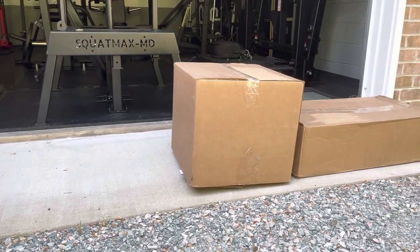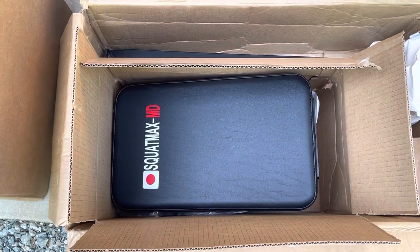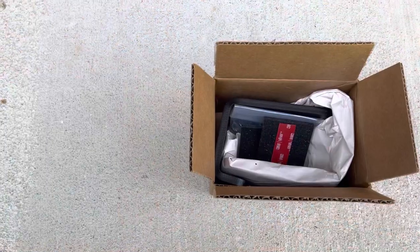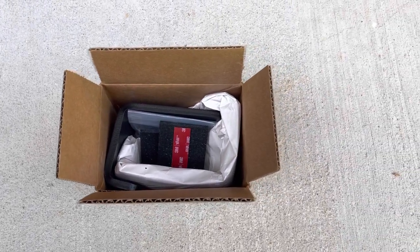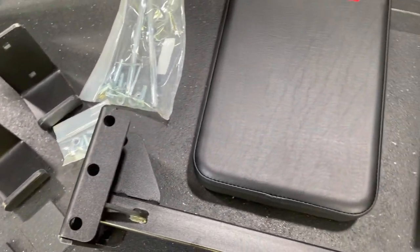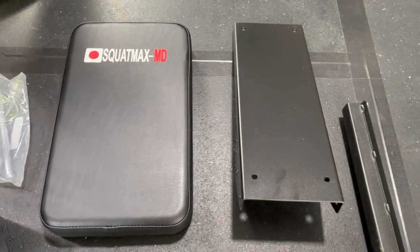I ended up liking the SquatMax MD so much, I got every add-on available. Within days, the row and hip thrust arrived via UPS on time and in excellent condition. The row is nicely packed with the chest pad individually boxed and an additional box housing the Jacobson UHMW. No directions were included, but Brian has a YouTube video on his website showing assembly. Most everything is pretty self-explanatory as there aren't many pieces.